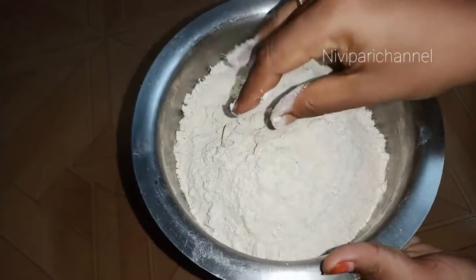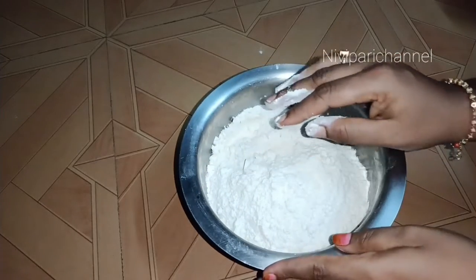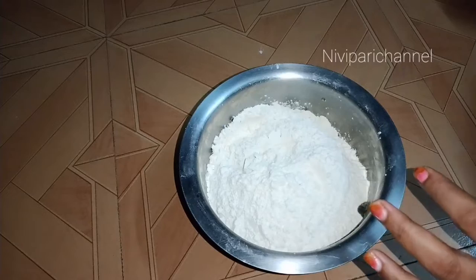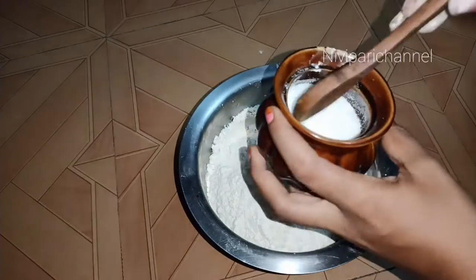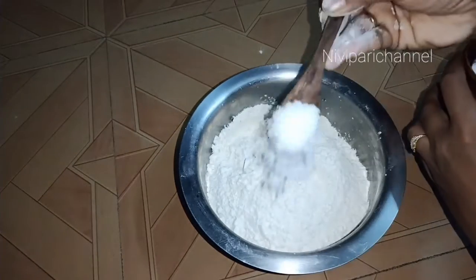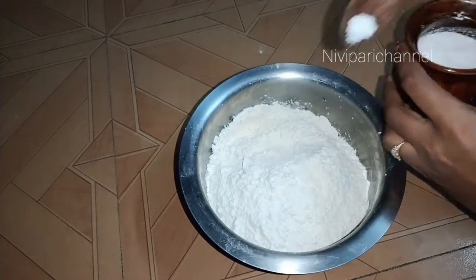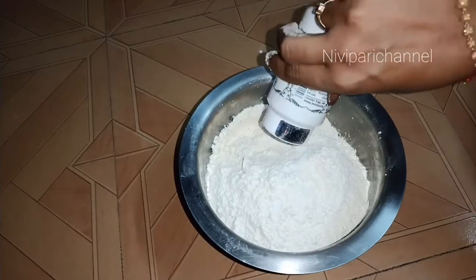We have got a good recipe for you. We are making a good recipe for you. We will add the full recipe — let's add some of it.